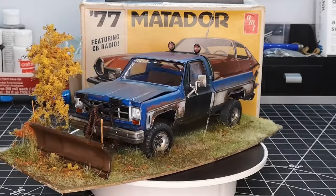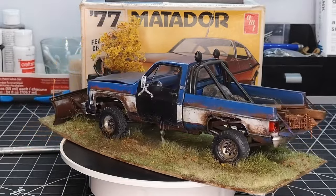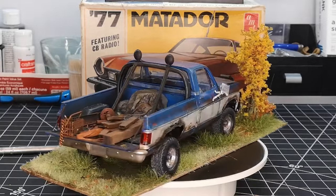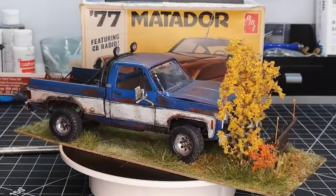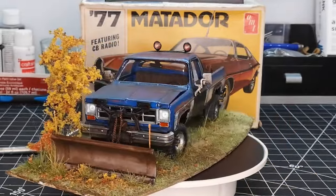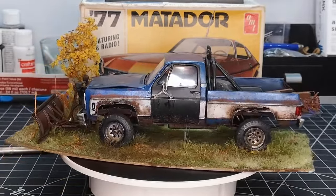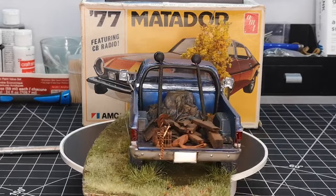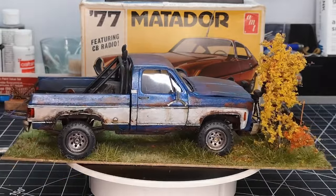I was playing around with some static grass — I think it turned out pretty good. I've been kind of working on this for a while; this is probably my sixth attempt to get it right. It's a funny thing because the glue or adhesive you use to stick the grass initially is really important. If you get it too thick it doesn't stand up with the static applicator; if it's too thin it just falls down after the static goes away.